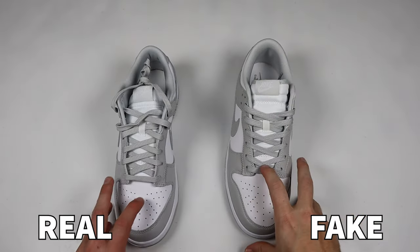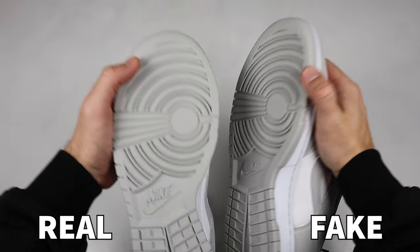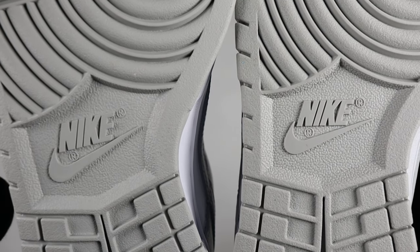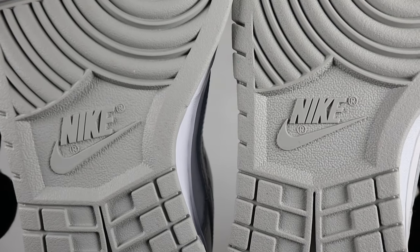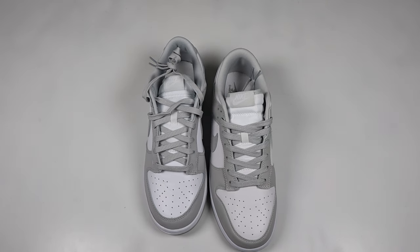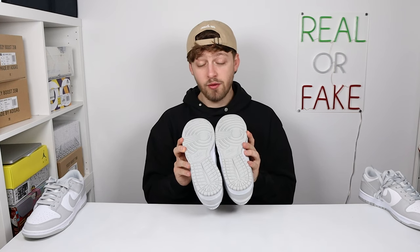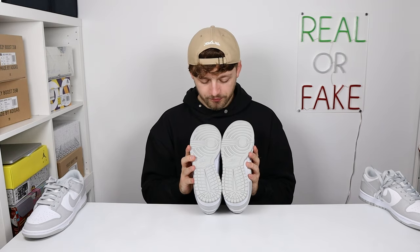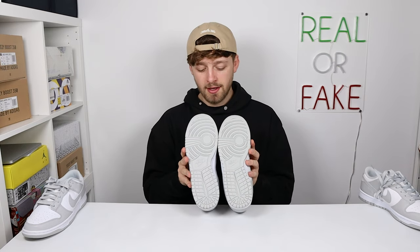Spinning the shoe upside down and looking at the tread, there's another clear difference. The Nike logo underneath is more texturized on the sole of the fake pair compared to the retail one. The R logo to the right of the Nike symbol is much more bold on the fake one, and the Nike logo itself sticks out a lot more than on the retail pair. There is also a slight color difference between the two soles — the retail one is slightly lighter grey — however this is incredibly close.